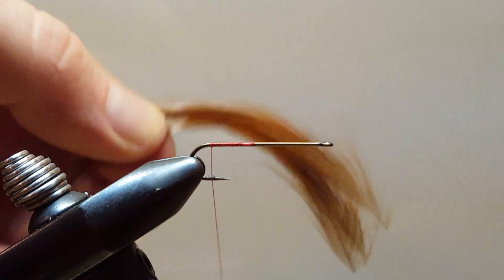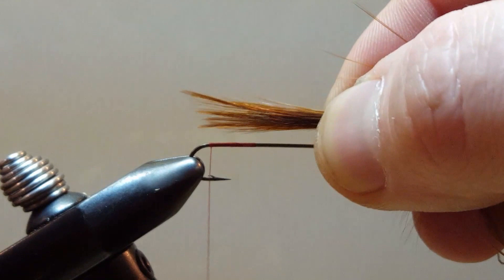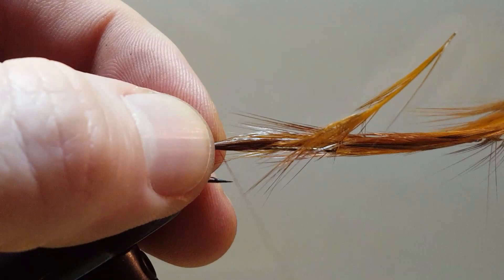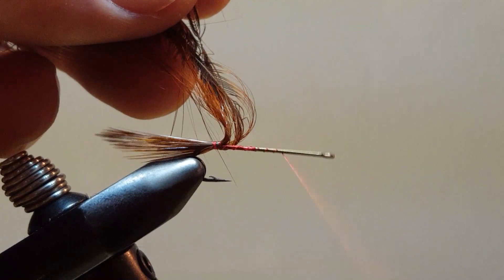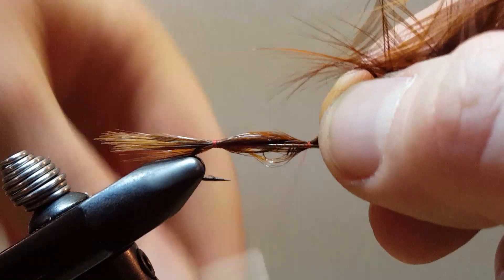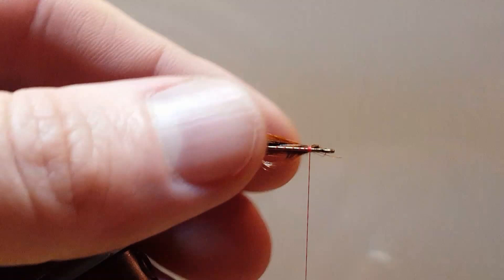We will tie in our tail, which is 4 hackle feathers. We are after the tips, so we are just going to line up the tips. I do not have these oriented in any particular direction. We will tie those in maybe about a half a hook's length for the tail — I do not want to go too big on that. A couple of tight locking wraps to secure that, then run the thread forward. Lay everything down so we end up with a somewhat uniform body.